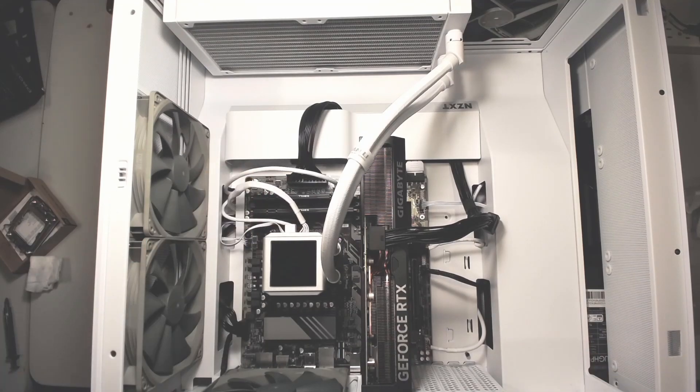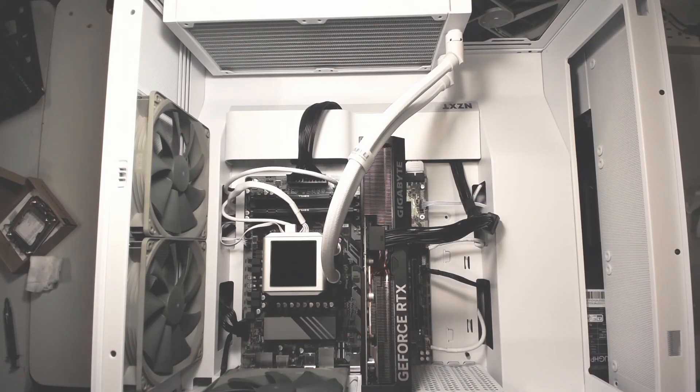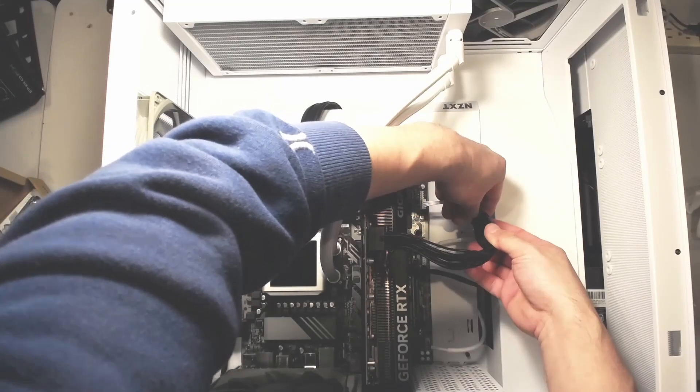So this is pretty much just putting everything back together, and I really like the fact that the cable can be disconnected at the end of the cable versus being connected on the GPU side. Yeah, that's pretty much it.